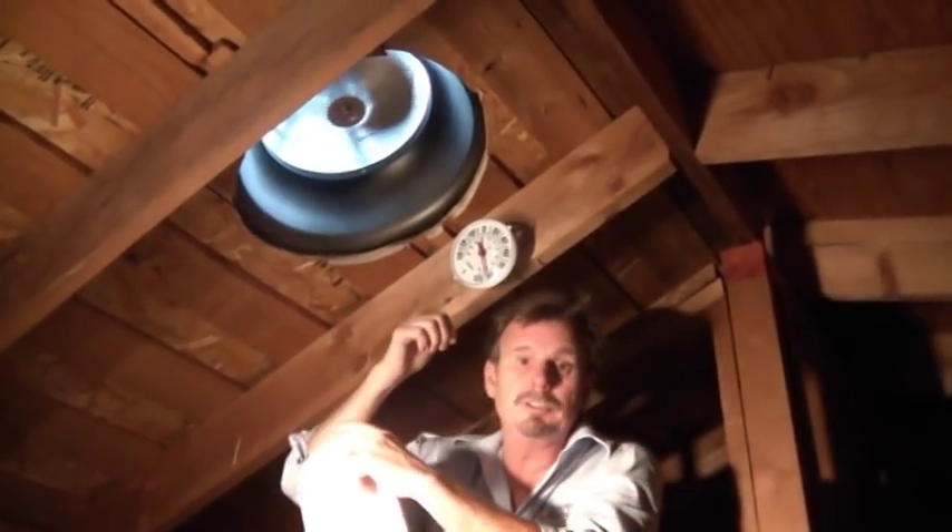We were just on the rooftop — it's 98 degrees outside. You can see here, I believe it's about 105 in the attic.